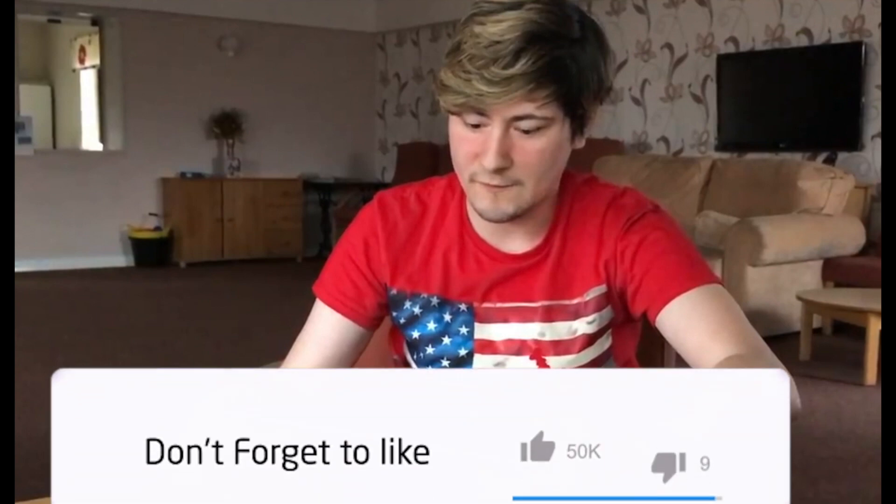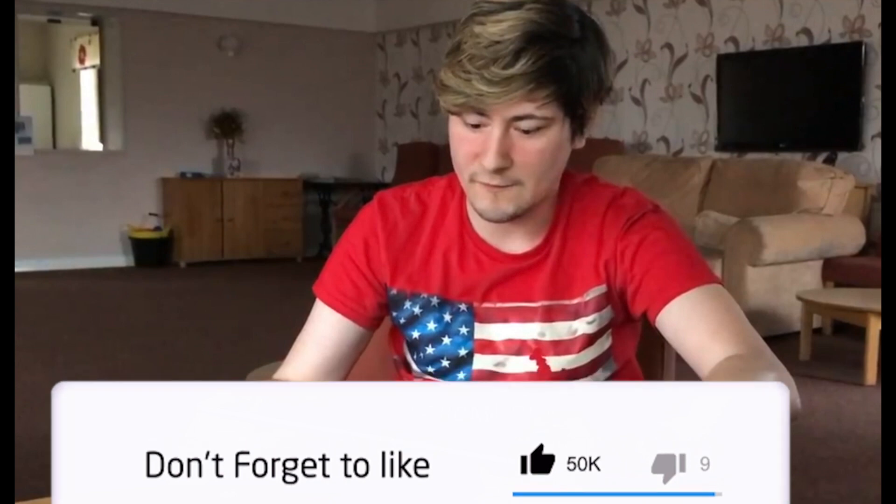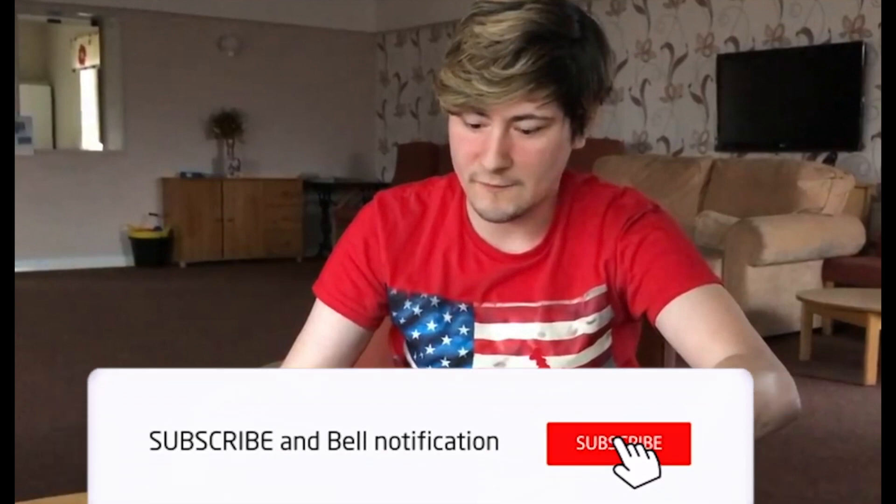Thank you so much for watching my video of this. If you liked it, please like and comment in the box down below.